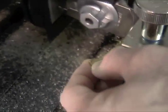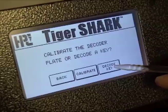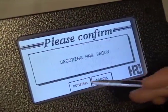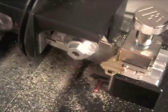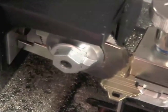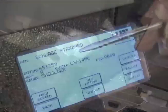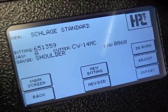Next, gauge and load the cut key and follow the on-screen prompts to designate the manufacturer and start the decoding process. The carriage will move to engage the decoder plate and the cuts of the key. The machine takes three readings of each space to determine the proper depth. After reading each of the spaces, the screen will display the bitting. From here, you can code cut a new key to this bitting.